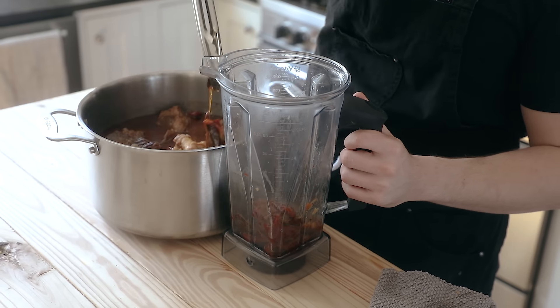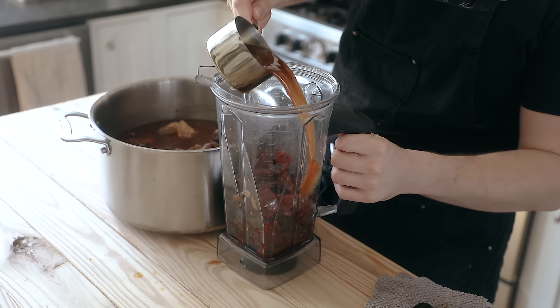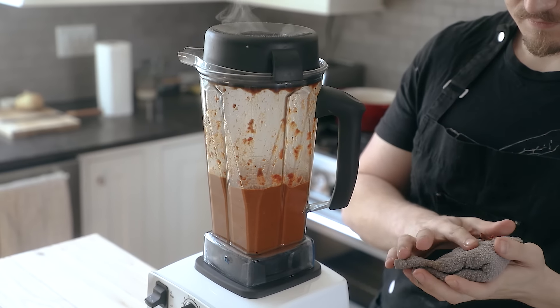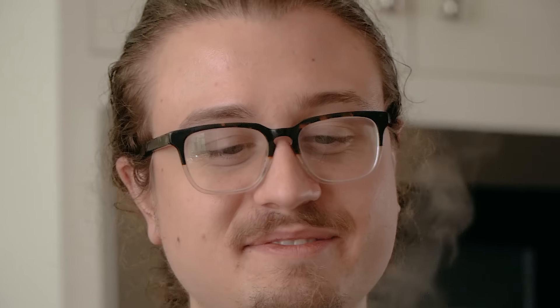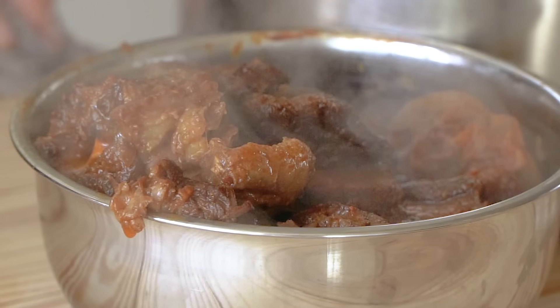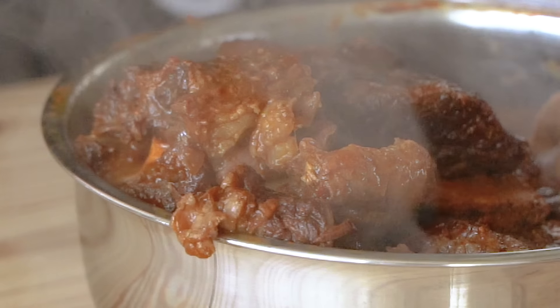Once that hour is up, fish out the chilies, then place them in a blender along with a cup or two of your liquid, and blend until smooth. You'll get a nice vibrant orange puree. Pour that back into your stew, bring it back up to a simmer, place the lid on, and braise for an additional one and a half hours, or until your meat is so tender that it jiggles at the mere sight of your lips.